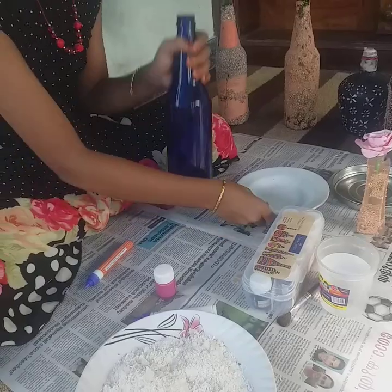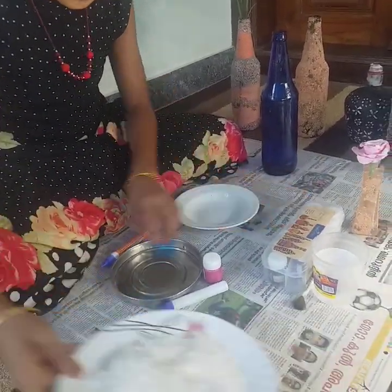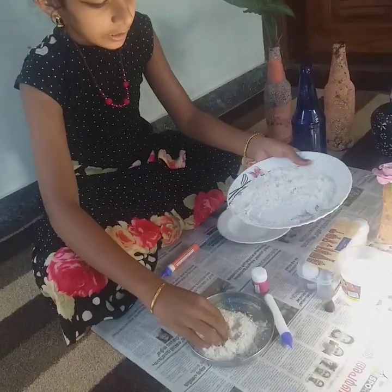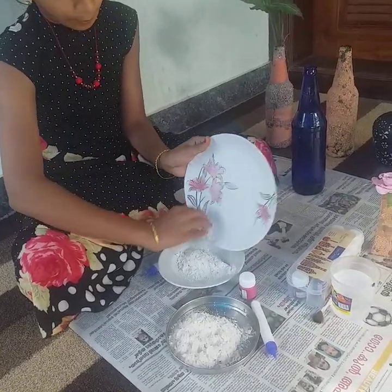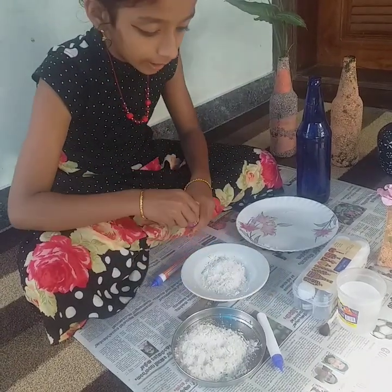Now, I'm gonna add 2 bags. Now, I'm gonna add 1 bag. This is 1 bag. I'm gonna add this bag.